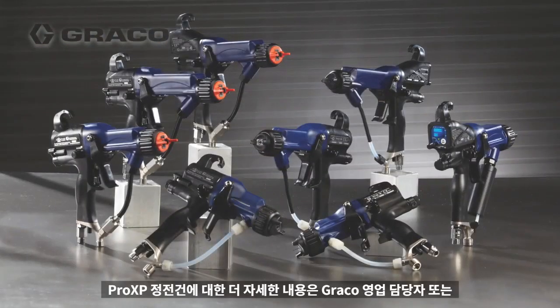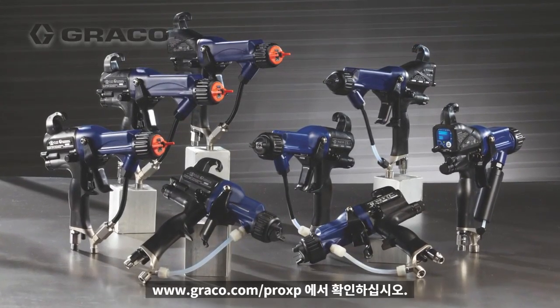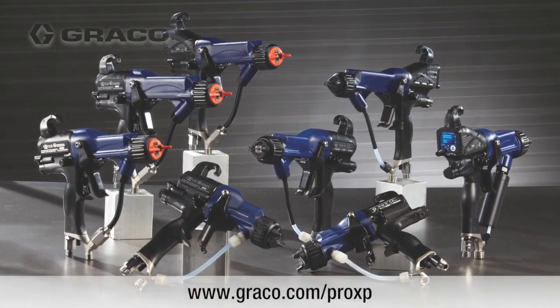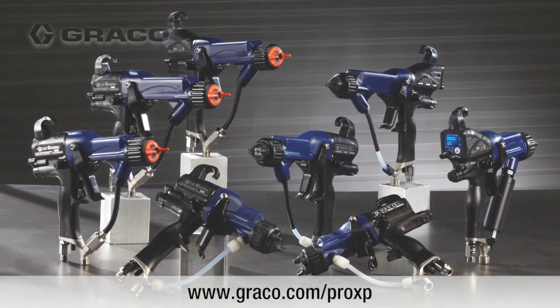To experience how you can maximize your profits with the Pro-XP electrostatic gun, call your local distributor for a demonstration today. Or, for more information on the Pro-XP, go to graco.com/proxp.